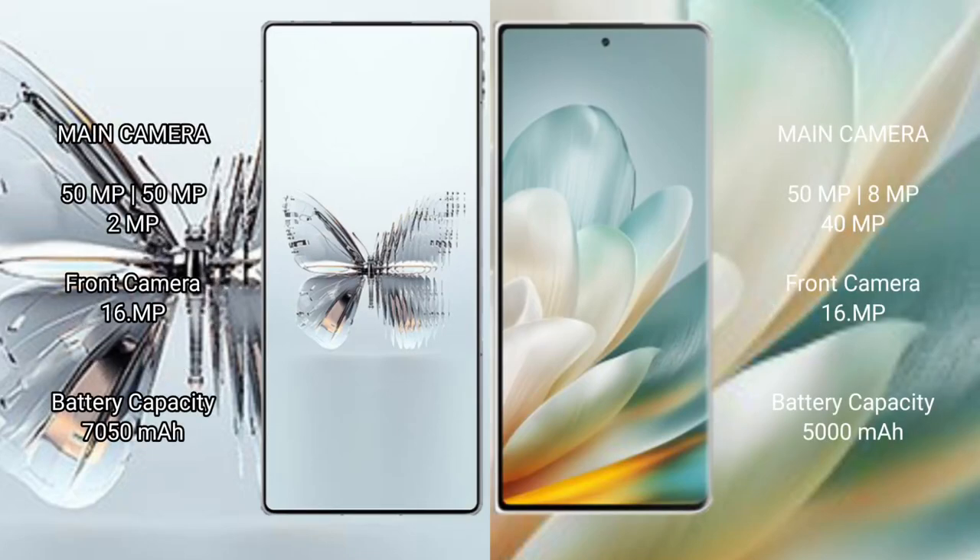Red Magic 10 Pro Plus features a rear triple camera setup: 50MP plus 50MP plus 2MP, and a 16MP front camera. Honor Magic VS3 also features a rear triple camera setup: 50MP plus 8MP plus 40MP, and a 16MP front camera.